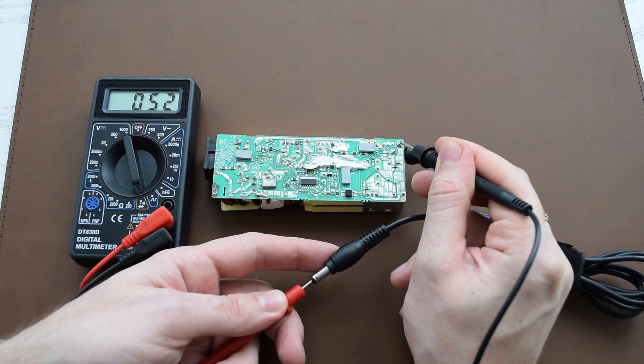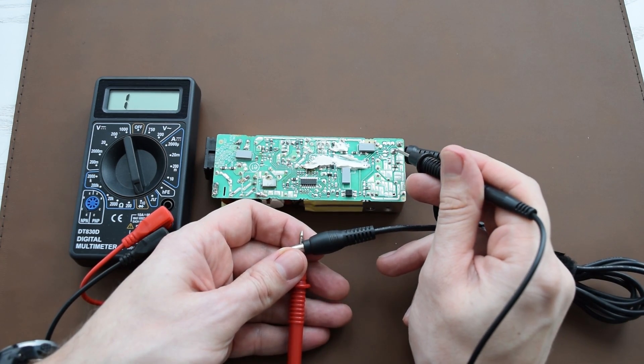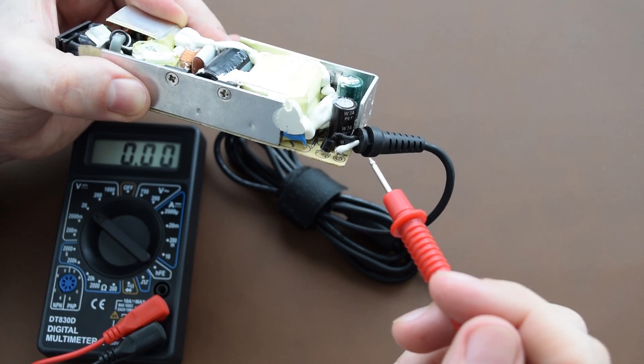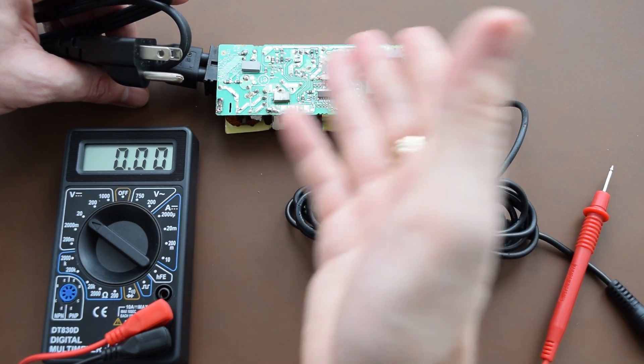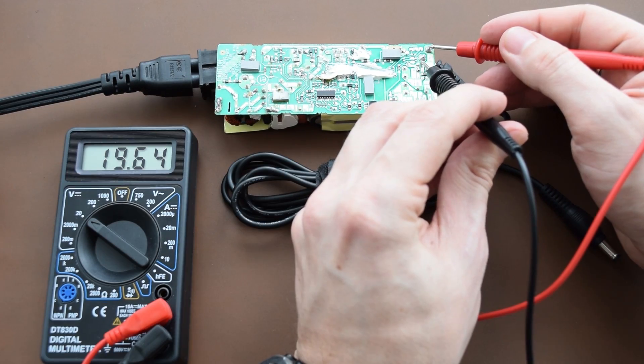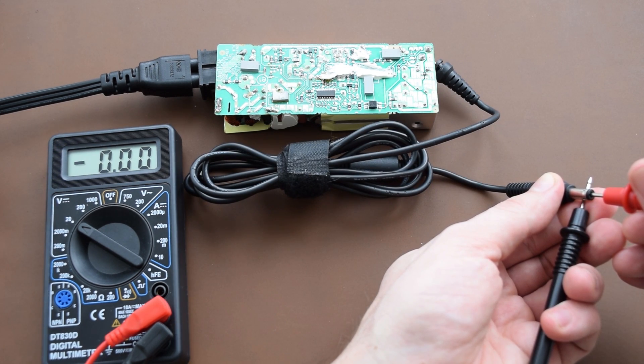Before replacing the cable, let's check its continuity. As you can see, one wire is okay and the second one is definitely broken. You can also measure voltage across these wires, but you must be very careful — don't touch the PCB. Here we have 19 volts and a zero reading on the DC connector.